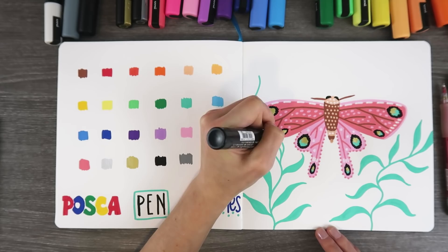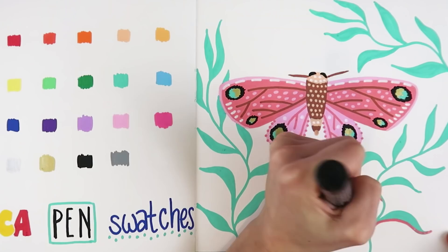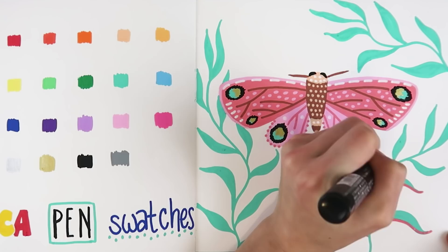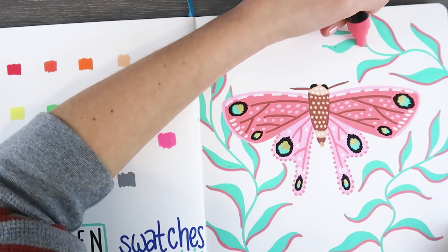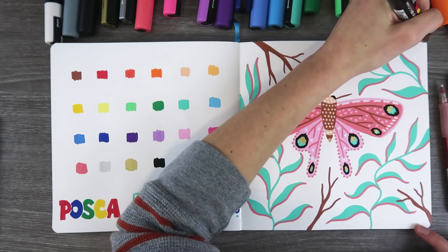I definitely think I would give these a 4.5 out of 5 stars. The reason I'd say that is I just wish there would be a finer point nib on the other end, but I'm just being greedy — I knew there was only one end. Also it would be so cool if they had like a hundred colors, but no, really, these things are amazing.